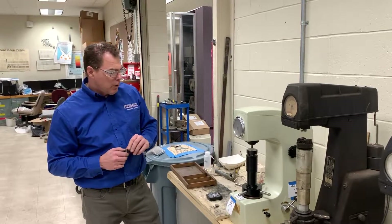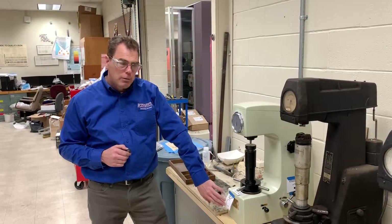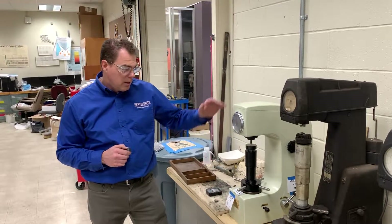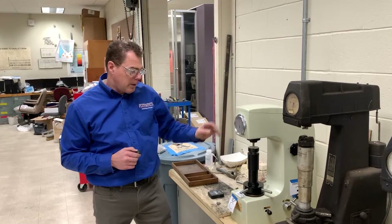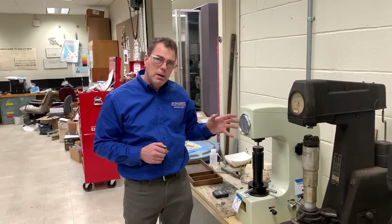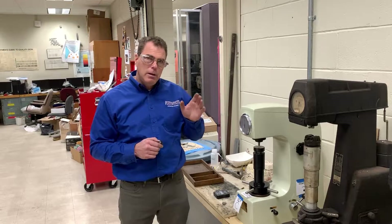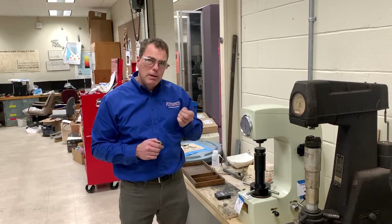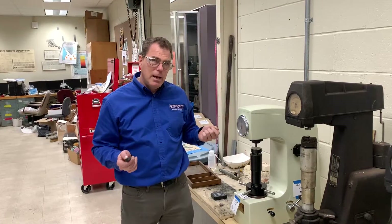We're always going to start with this machine because it's set up for Rockwell C. Rockwell C is for harder materials because this one has a diamond indenter. The other scale we're going to use is called Rockwell B, and it has a steel indenter. If I put a piece of hardened steel in the Rockwell B tester, I will dent the indenter and then everyone will have bad data after that.